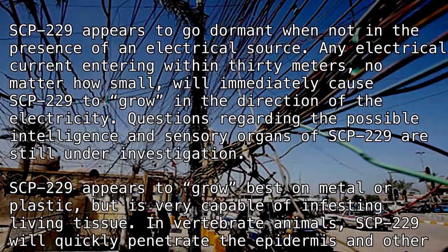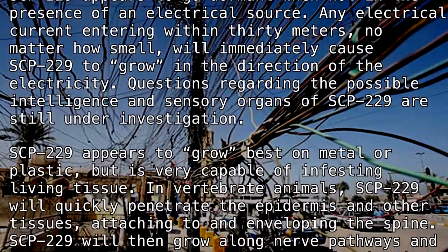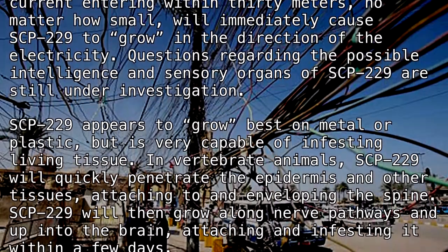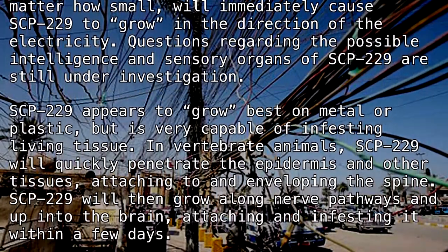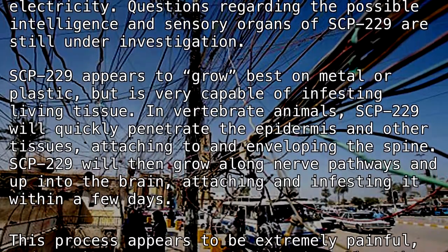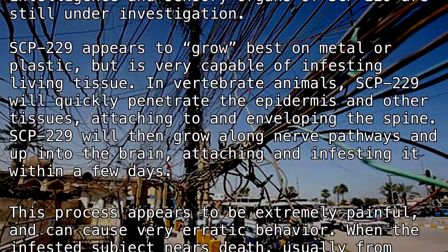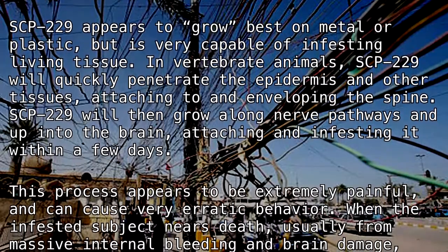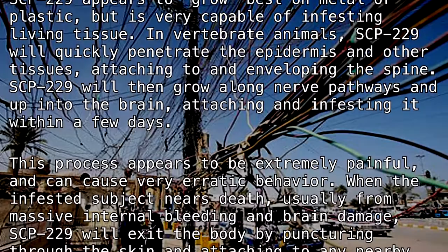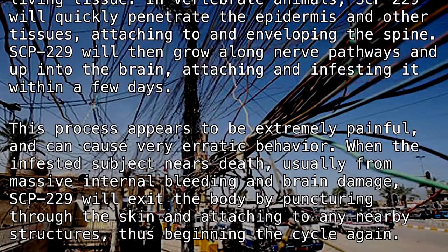Questions regarding the possible intelligence and sensory organs of SCP-229 are still under investigation. SCP-229 appears to grow best on metal or plastic, but is very capable of infesting living tissue. In vertebrate animals, SCP-229 will quickly penetrate the epidermis and other tissues, attaching to and enveloping the spine. SCP-229 will then grow along nerve pathways and up into the brain, attaching and infesting it within a few days.